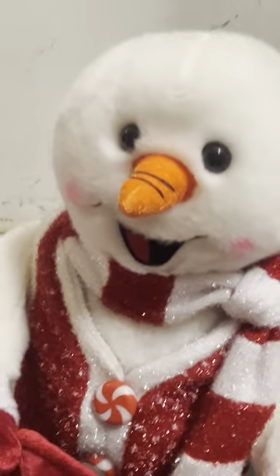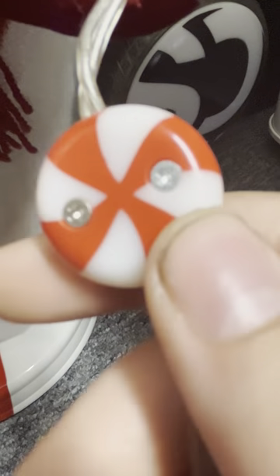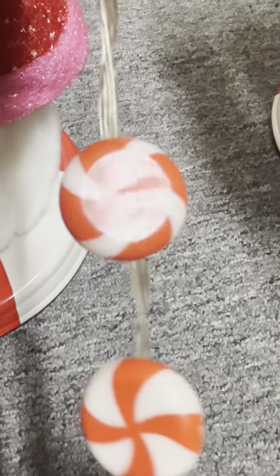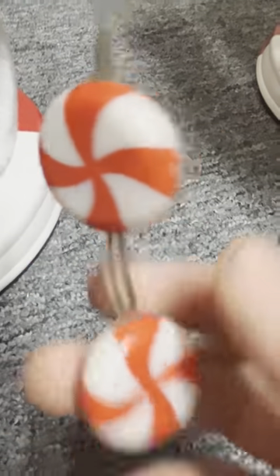Basically everything else looks perfect. This peppermint — doesn't that mold look a little different? Look at her molds compared to his. Those look a little different — they look more like the prototype, like the ones on the box picture.